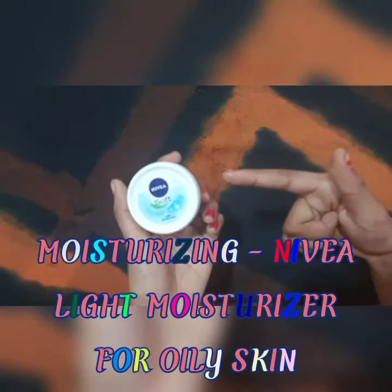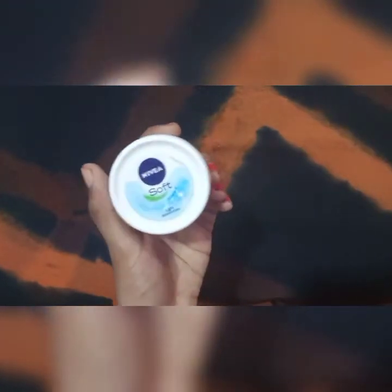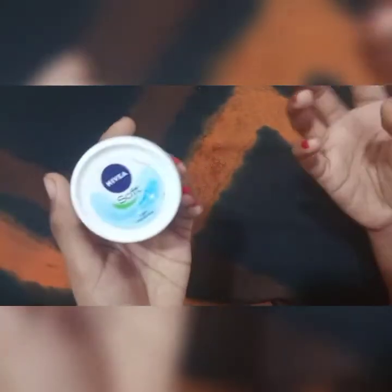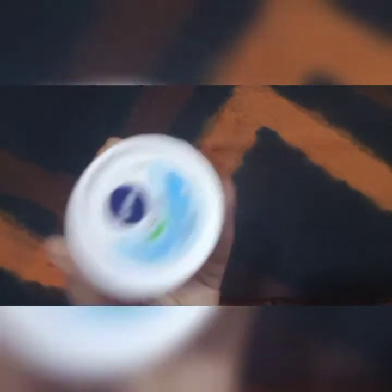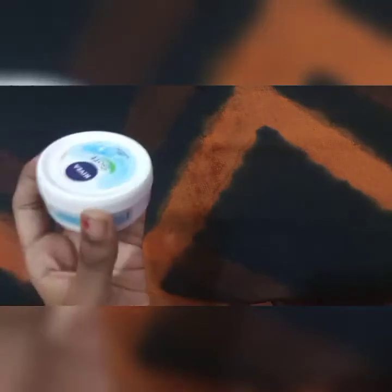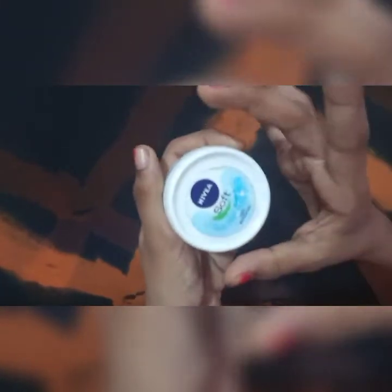The first step is toning, the second step is toning, and the third step is moisturizing. We have Nivea Soft Light Moisturizer with Vitamin E. For oily skin, you use a light moisturizer because toning can make your face dry, and a light moisturizer absorbs that dryness. You should not use a dark or heavy moisturizer for oily skin as it will make your face too oily.